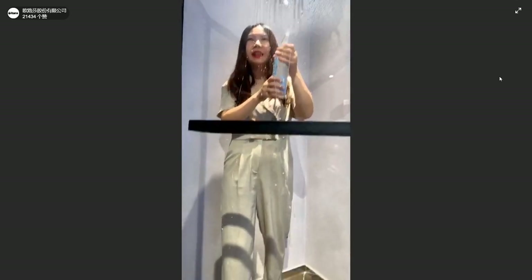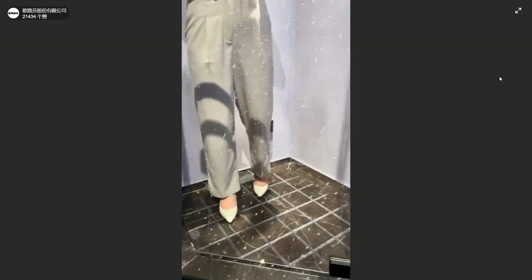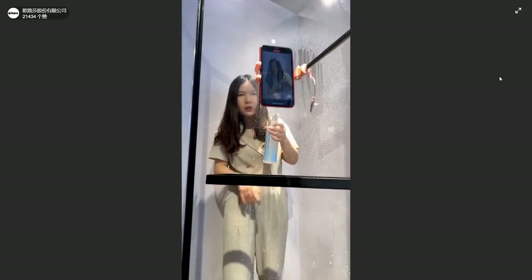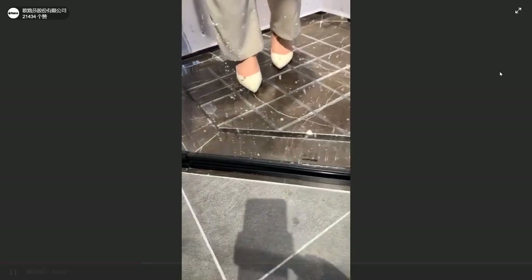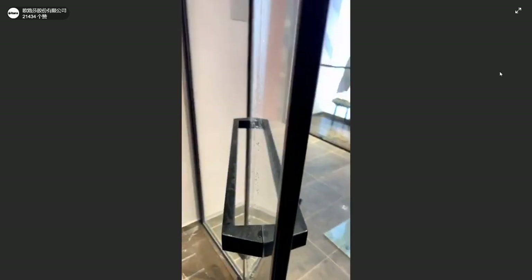Wow! You can see it's like pearls on the glass. And you can also find out the floor outside is still dry, there is no water coming out. Because we have the easy clean treatment, the water will dry by itself and you don't need to clean it. The water will drop automatically — you don't need to dry it up.